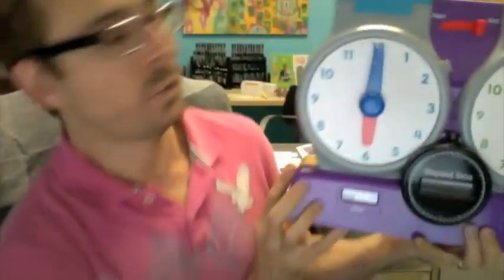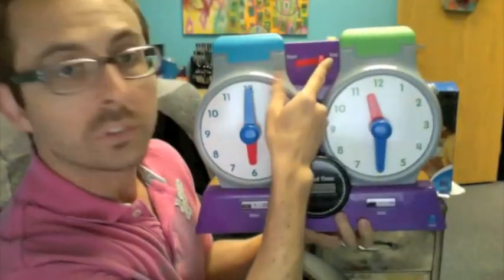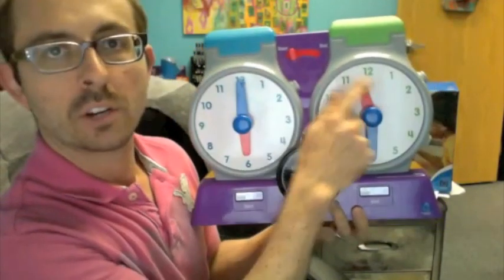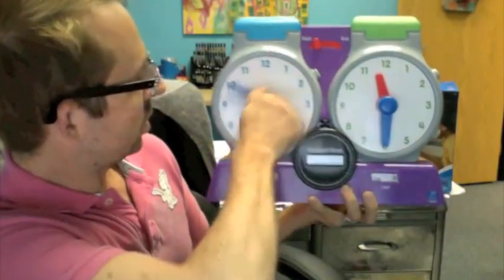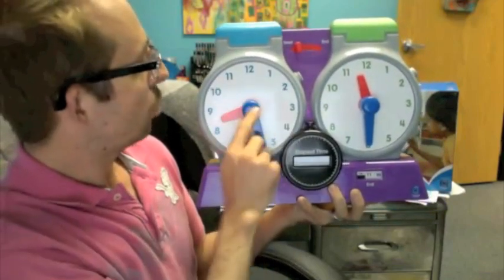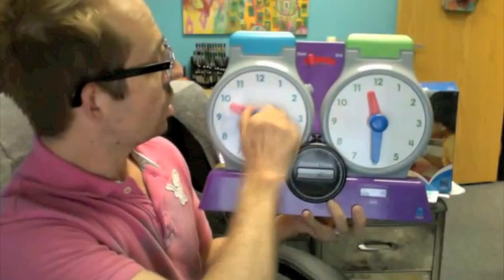The way this works is you start out with a start time, so we've got this toggle switch on top to start and end. Aren't these wristwatches cute? So you start at your beginning time. We're going to start with nice chunky handles in red and blue that correspond with the hour and minute hands that you use to teach time.